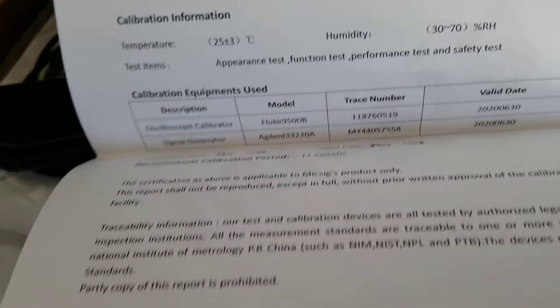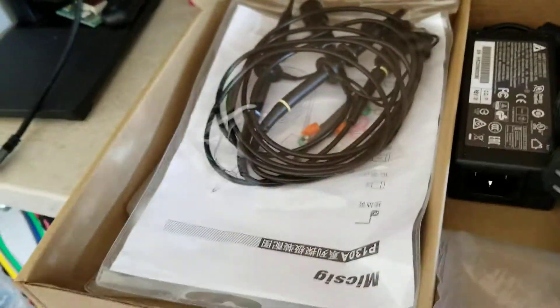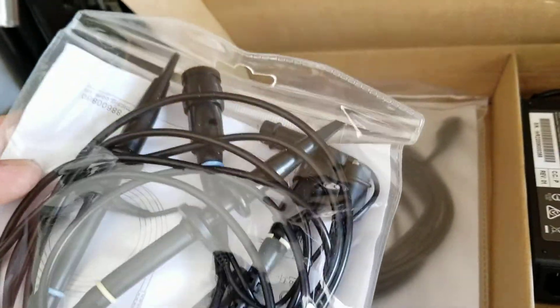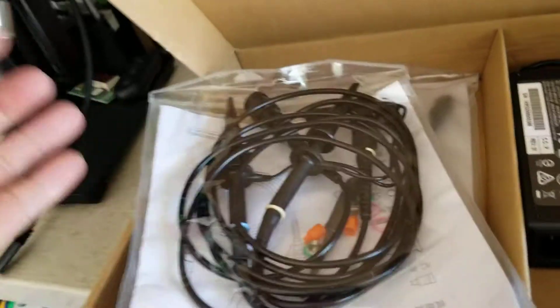Screen protector. I believe this is the calibration something. Hand strap. And this is the cable that you connect to your scope — I forgot the name.